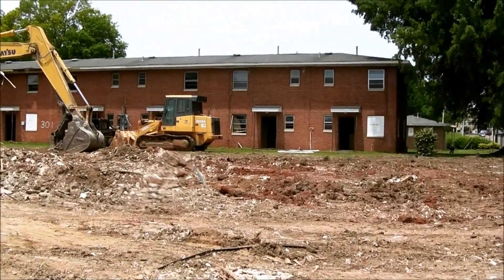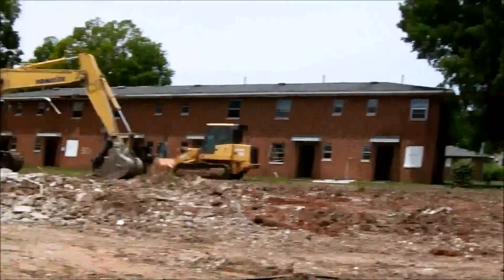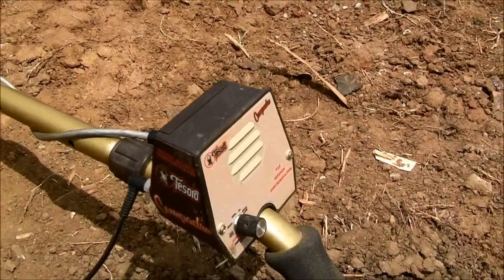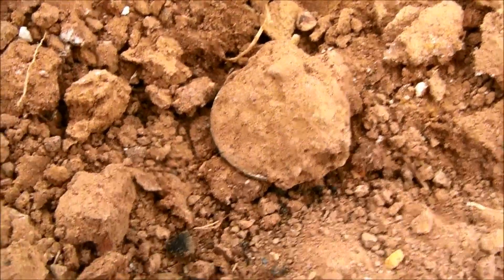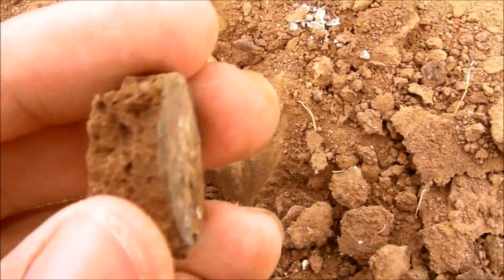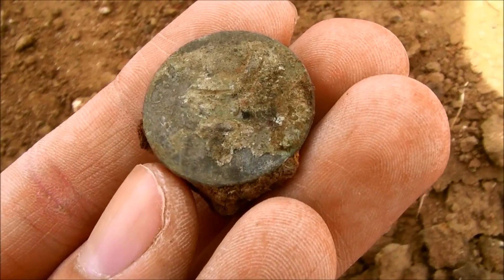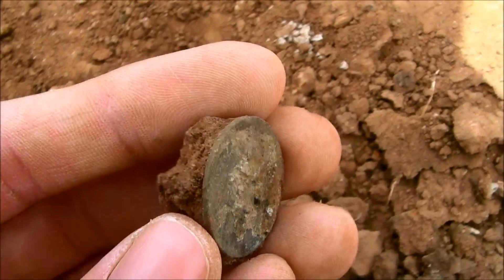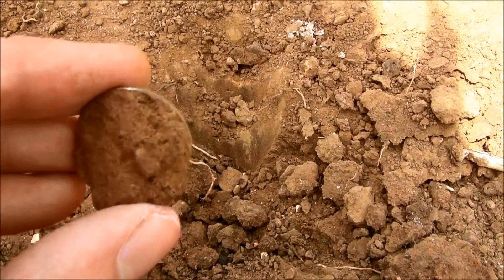I'm out here hunting these old projects again. They're not working here today, so it's quiet, but Rob just found him a Rosie, and I got a real good solid beep over here, and I'm thinking that's a silver quarter. I don't know because it's real beat up, but you can see it's real thin. I can't really see any details on it, so I don't know. I'm going to break it apart here real quick and see what the back is, but I'm pretty sure that's a silver quarter.